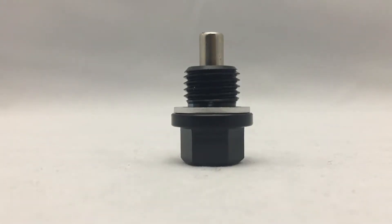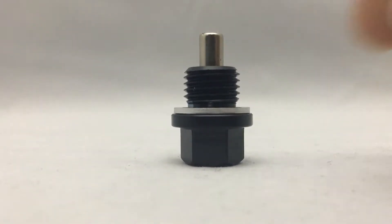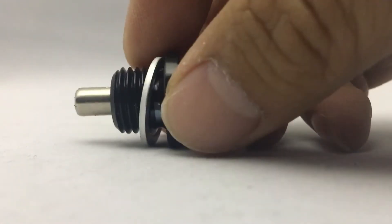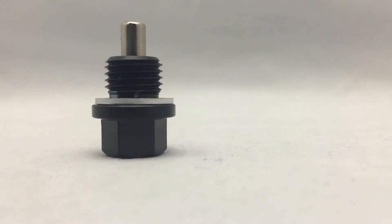This is a magnetic drain plug, size M14 by 1.5. Very quality, very strong magnet. These are awesome for fresh built engines. Very fast and free shipping.